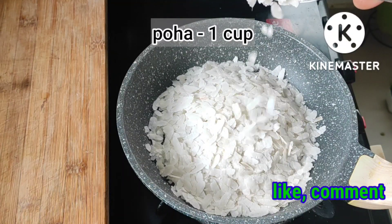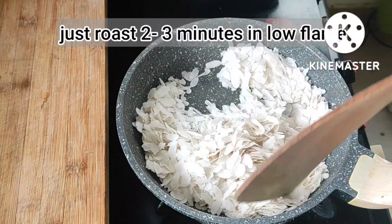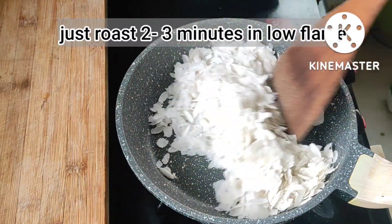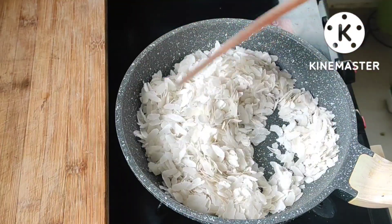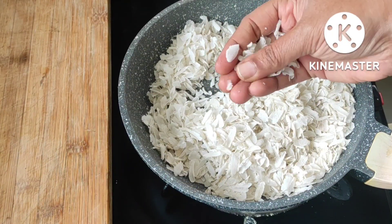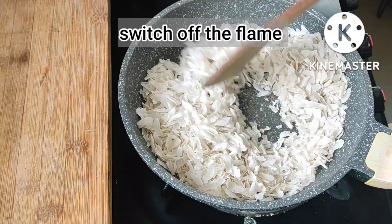Here I have taken one cup of poha. Just roast this poha for two minutes on a low flame only. We can take any type of poha. Switch off the flame — our poha is fried nicely. Let it cool down.